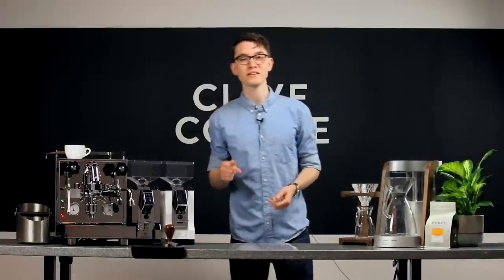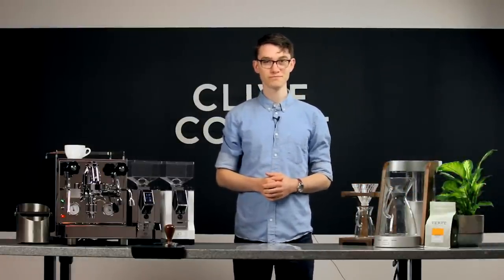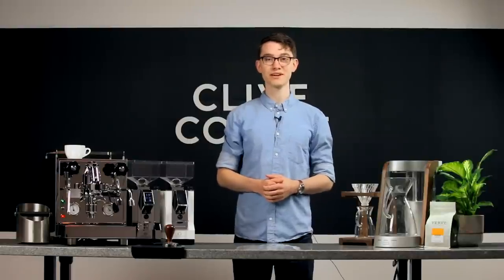If you found these tips helpful, be sure to hit the like button. If you have any other questions, I'd be glad to field them in the comments below. For more coffee knowledge, subscribe — and as always, thanks for watching.